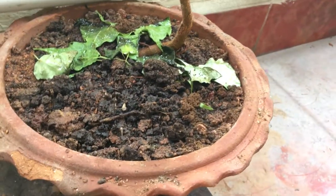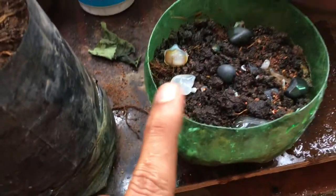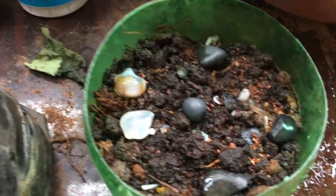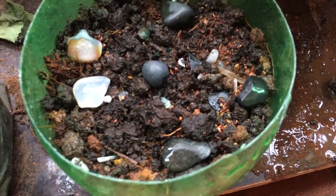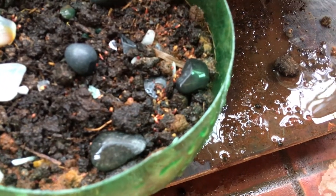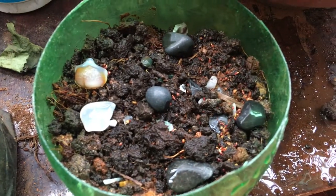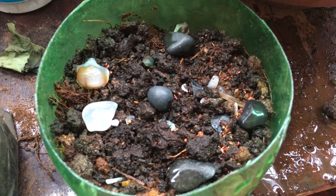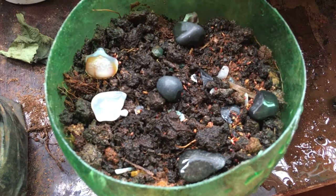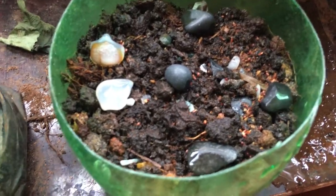Let's see how it comes. And over here in this pot I have Ficus religiosa seeds. If you look closely, you can see I seeded those today, so hopefully in the next few weeks I can see the tree coming out of it.